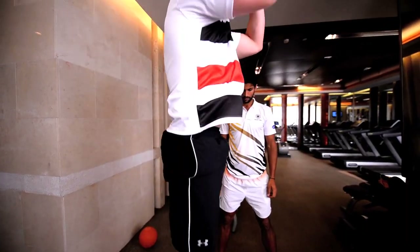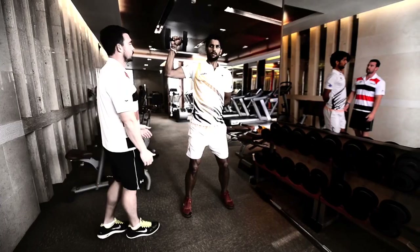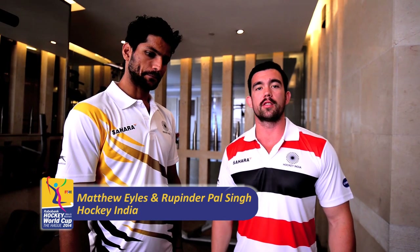Hello, I'm Matt Isles from Hockey India, the strength and conditioning coach. Along with the national team, we've got Bobby, one of our star defenders. Today we're going to look at five exercises that you can do that's going to help you with your hockey.